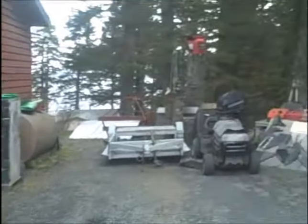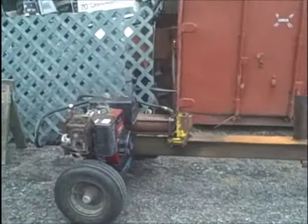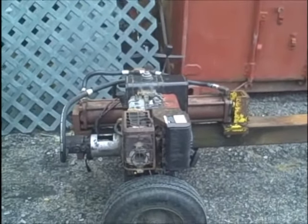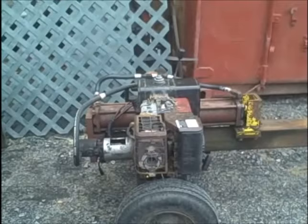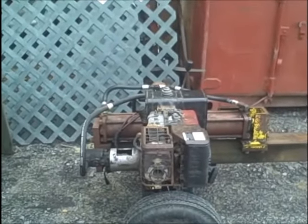A fella brought in a log splitter. Unfortunately he said he tried to get it going, took off the carburetor — doesn't think it went back together right — and pulled off the coil, thinks it's the wrong coil.